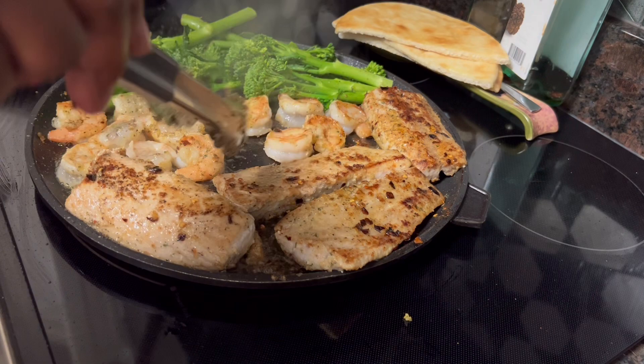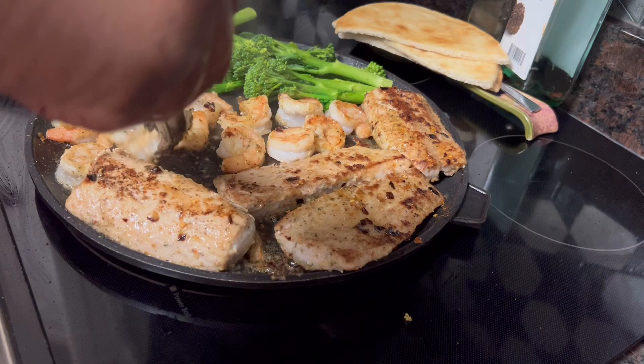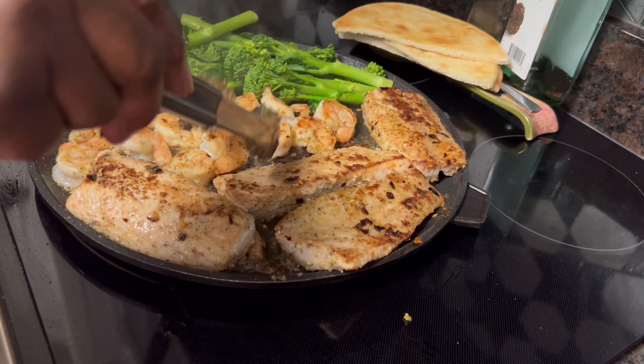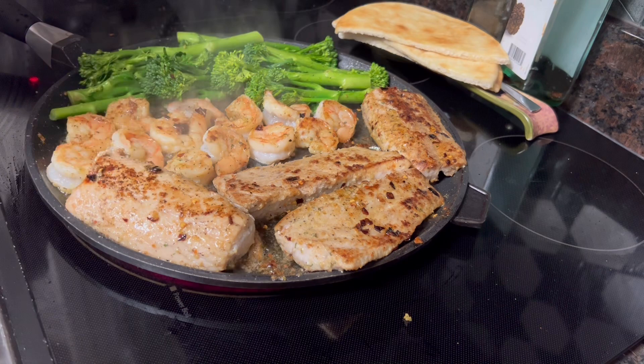The only thing I didn't do on camera was the prep, and the prep for this is just to take it out of the packages and season it — that's all the prep you have to do. Just take out a package of fish and shrimp and season it. You keep your oil or your butter — or like me, I'm using both. Oh, I think it's raining outside — the rain part of the storm has started, y'all.